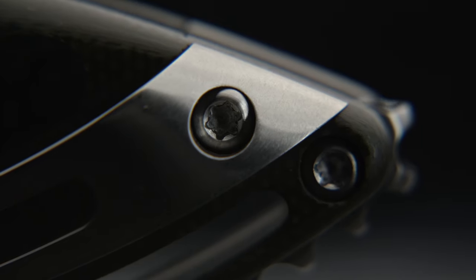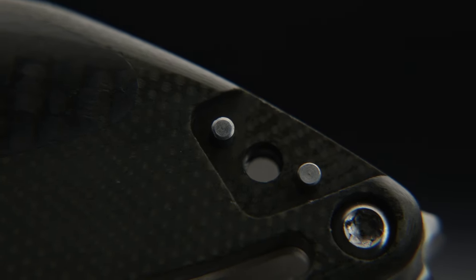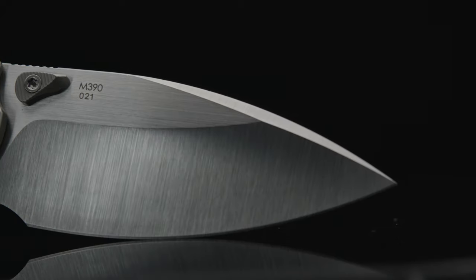To add even more insult to injury, on the ceramic clip of the Companion, there are two very tiny pins that rest in the frame to keep the clip true when mounted — adding two additional small pieces that have to be kept up with. So this one goes to the Iron again.